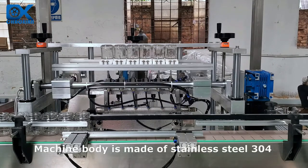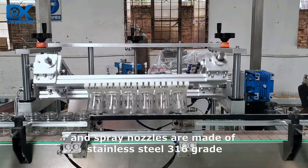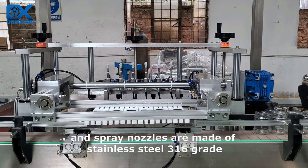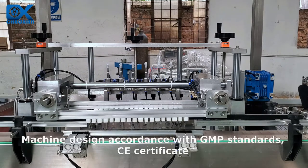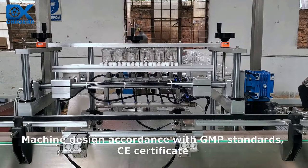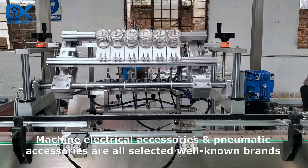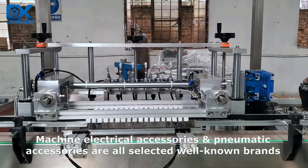Machine body is made of stainless steel 304 and spray nozzles are made of stainless steel 316 grade. Machine design is in accordance with GMP standards and holds CE certificate. Machine electrical accessories and pneumatic accessories are all selected well-known brands.